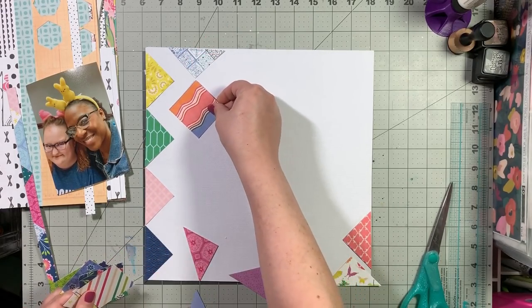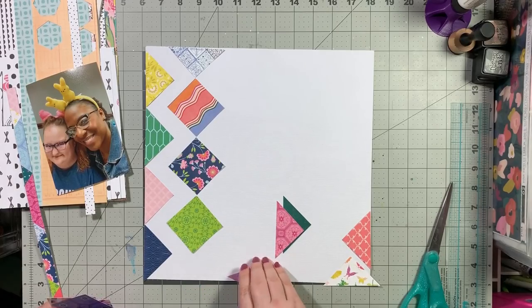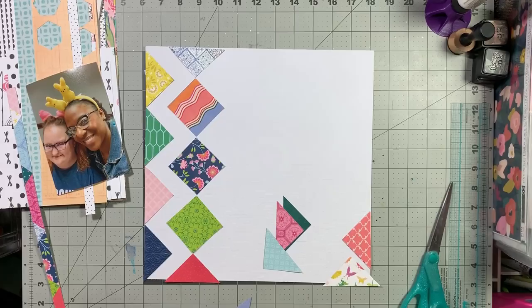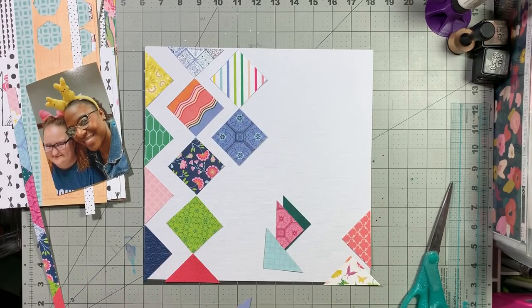I'm going through and kind of just laying out in a template where I'm going to put things, making sure I'm using different colors - I don't have two greens together and two blues together - and spreading out the colors and all of that, just trying to make everything look good. And also using the papers I like better than some of the ones I don't particularly care for.